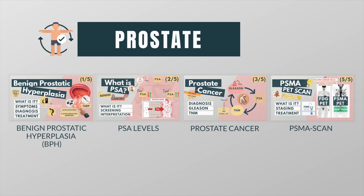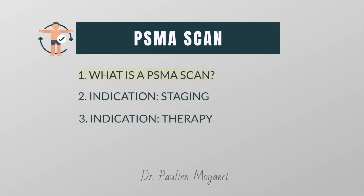You can choose to watch them all, or you can go to the playlist and watch the videos that seem interesting to you. In this video, I will tell you what a PSMA scan is and how it can be used to stage and treat prostate cancer.